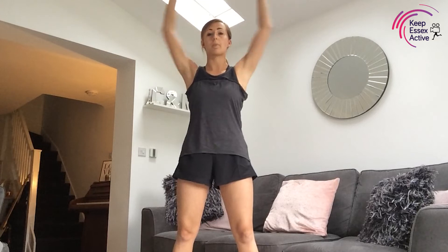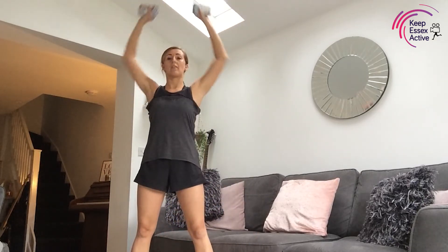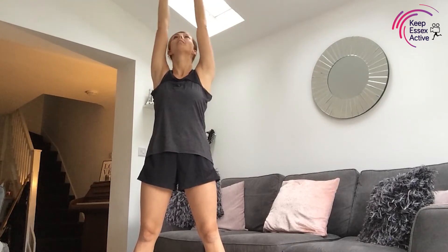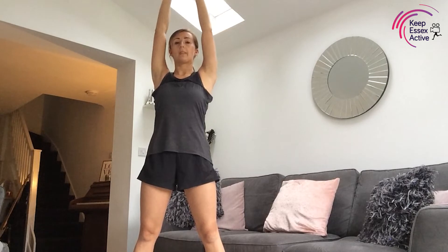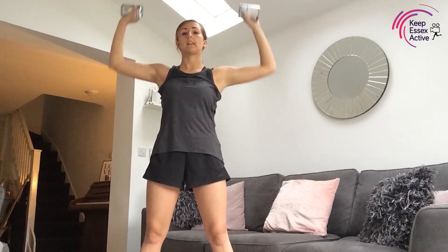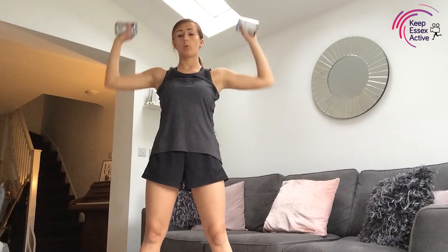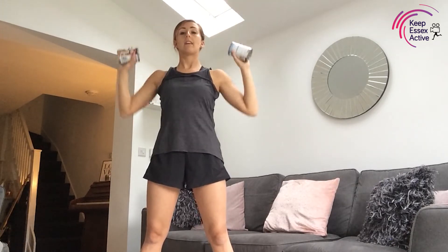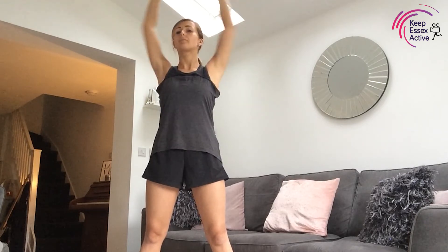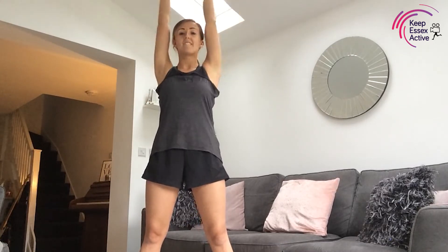Our final arm exercise is shoulder press — we're taking both cans up and then back down, up and then down. Bring the arms up nice and tall. This is a good one to do with the cans; without any weight you probably won't feel it as much. Thirty seconds left and then we're going to speed it up for our last 15 seconds. Up and down, feel the burn in those shoulders — push through! Eight, seven, six, five, four, three, two, one — have a little rest!